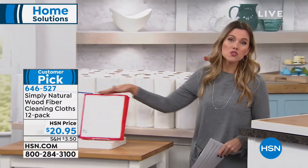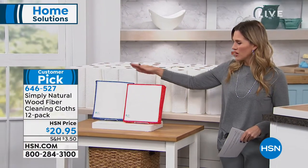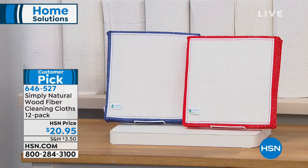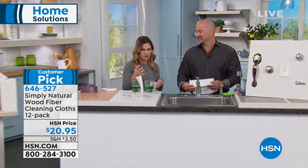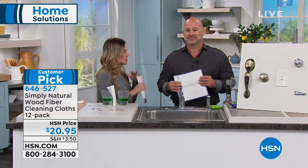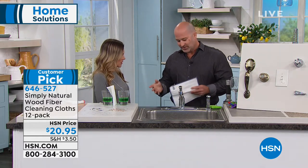We're giving you a 12-pack of your wood fiber cleaning cloths and we have two different colors to choose from. You'll choose by the trim — either red or blue. They are nine and a half by nine and a half perfect squares, made of 100% wood fiber. Mike Sminali, one of our brand experts, is bringing this to us.